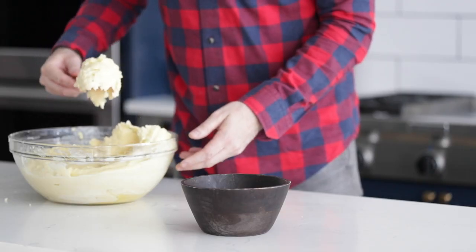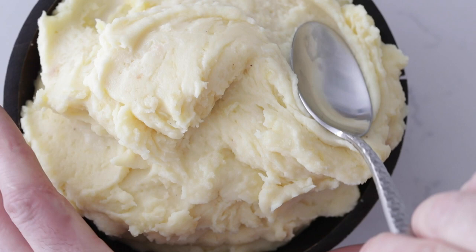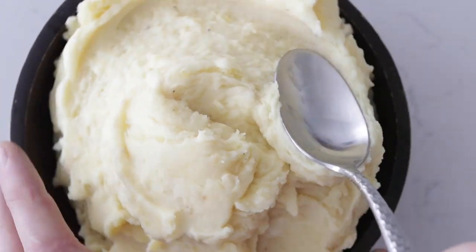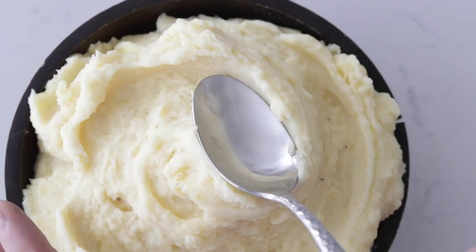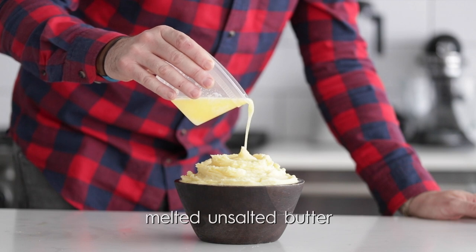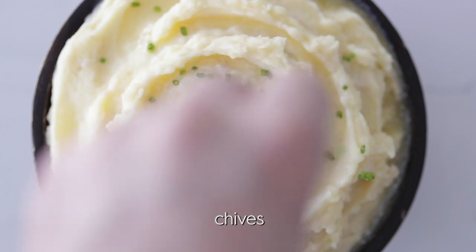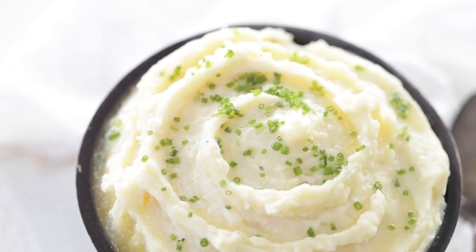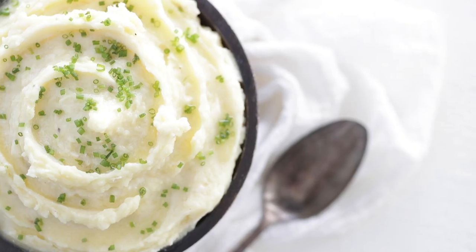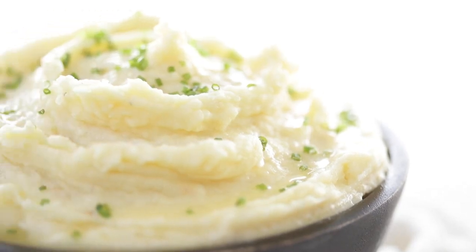Now we're gonna plate this beauty up. Pour it into a bowl, and using the backside of a spoon, make little potato channels all the way to the top. Then pour on some unsalted melted butter — it'll follow those channels down and give a little bit of extra fat and love to the mashed potatoes. Sprinkle on some chopped chives, and you've got yourself the most delicious roasted garlic creamy mashed Yukon potatoes of all time. They're fantastic, and you should definitely use them as a side dish to my chicken cacciatore recipe.